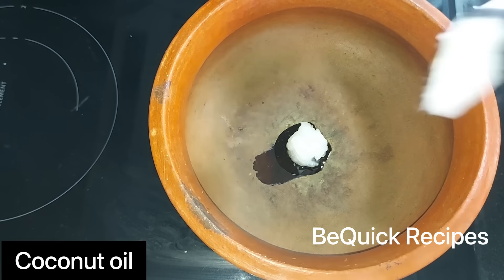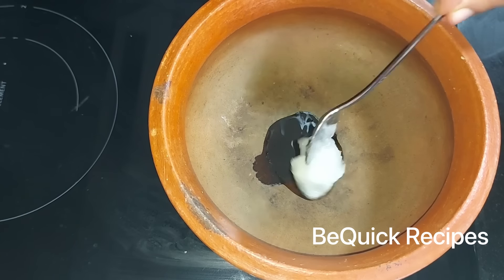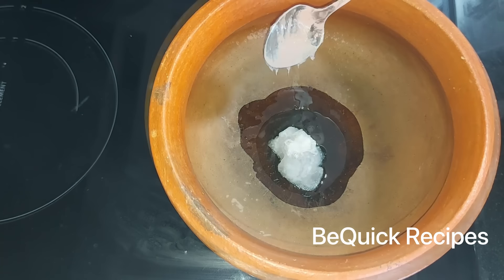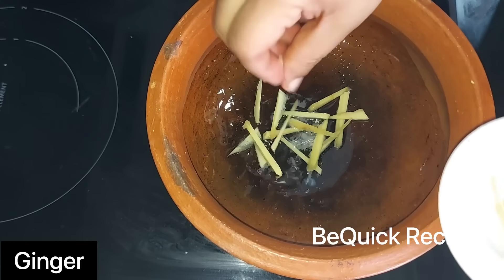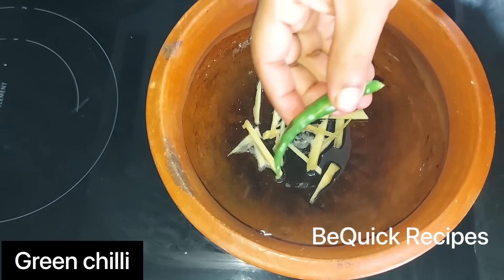I've got to add a little bit here — I'm going to add about 2 tsp. If you want, you can cut it into small pieces. You can get it melted. A dish of a dish is ready for this.